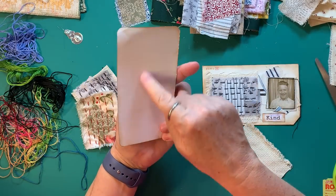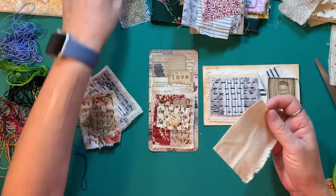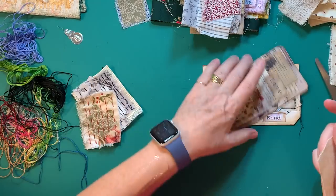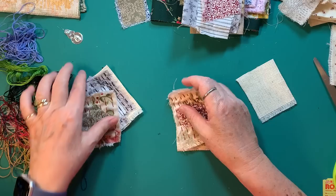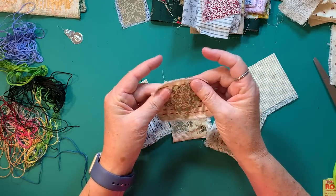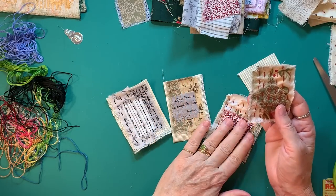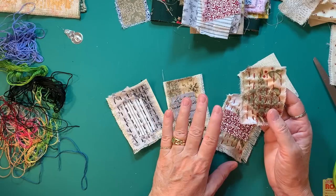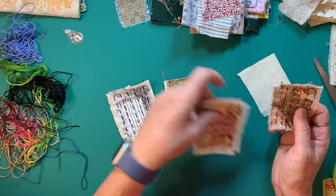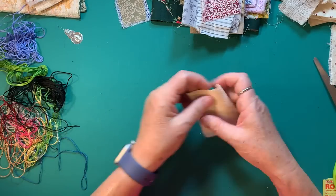These are the Tim Holtz journaling card type cards, so I made them about that size. This one I didn't use Aida cloth on the back and it's just fine — it reminds me more of a fabric snippet though. I do like having a base, but I think you could use coffee-dyed muslin or other fabrics for the base too. I just really like the Aida cloth, but we'll figure something else out when it's gone.